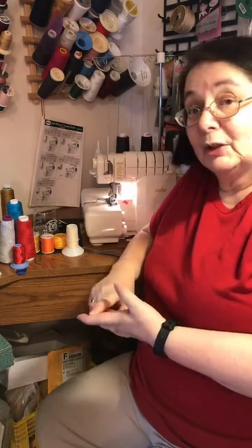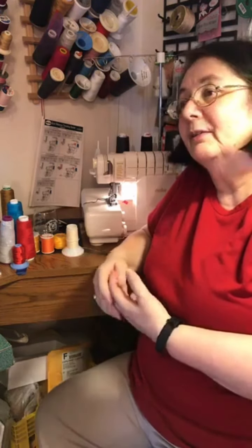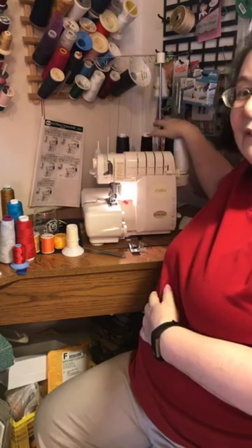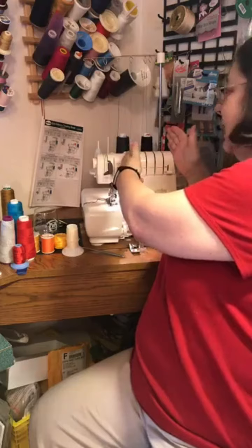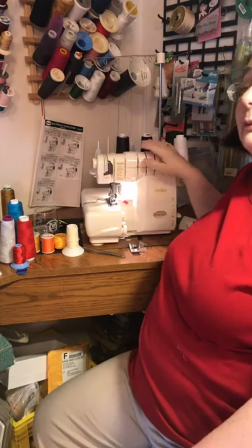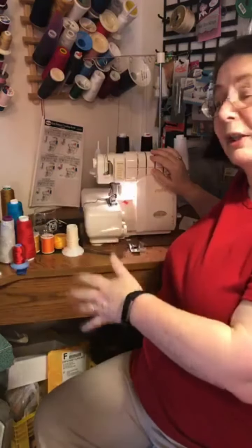For the older models on the four-thread overlockers, look for models called the Imagine, Eclipse, Imagine Wave, or Enlighten — those are all really good. When they came with the eight-thread it seems really intimidating because you've got eight thread positions, but I've practically never used all eight at one time. This is actually two machines in one: here to here is the same as the Imagine four-thread — does two, three, four-thread overlock, and also a flat lock with two threads. The Imagine Wave adds the wave stitch.